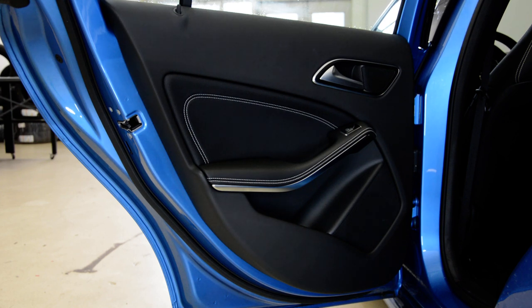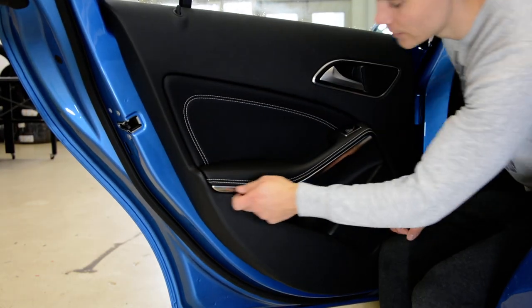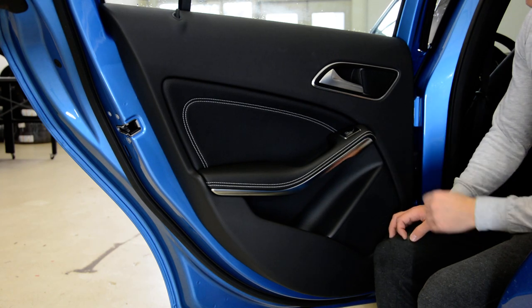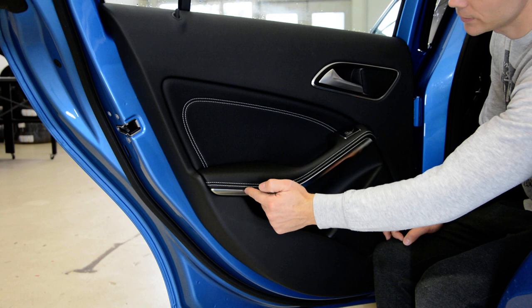You will have a piece of trim — the silver one, the chrome trim here. You need to remove this trim. Under it you will have two screws, T30 — one here, one there.